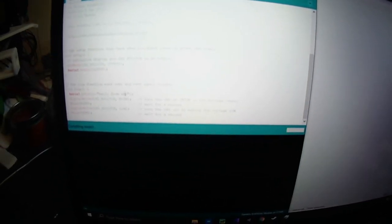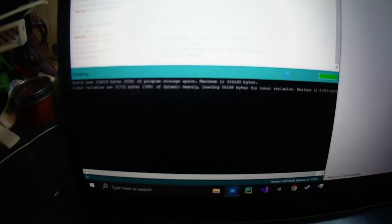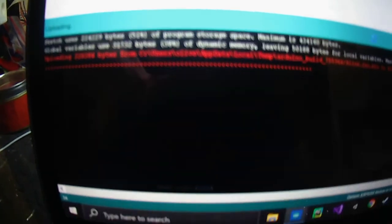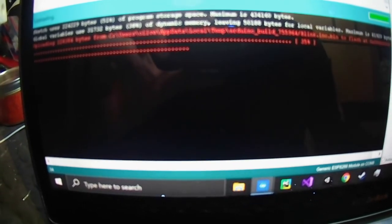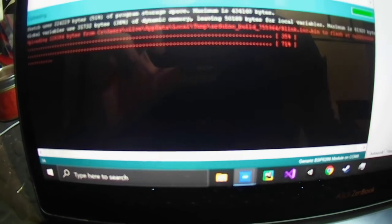Up there. Now when we click upload, once it's finished compiling — there we go, now it's uploading. This will show three lines of dots. Once this is done, we'll be seeing an output on the COM port, COM8.